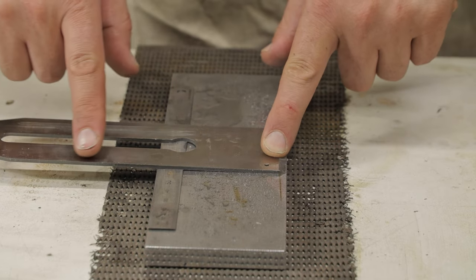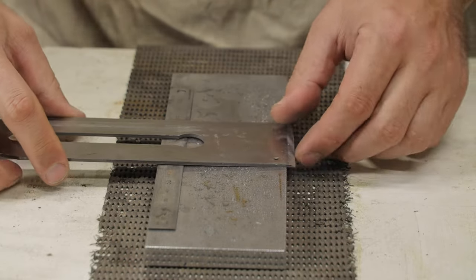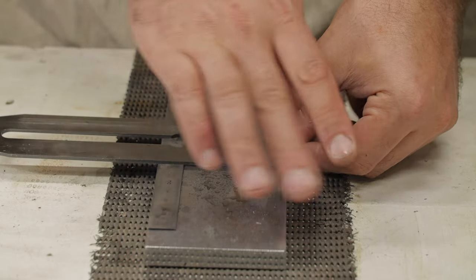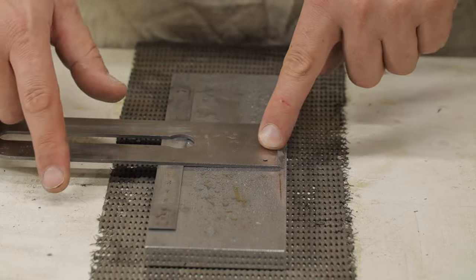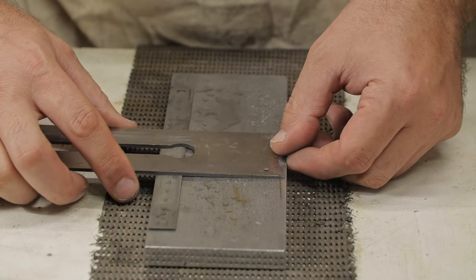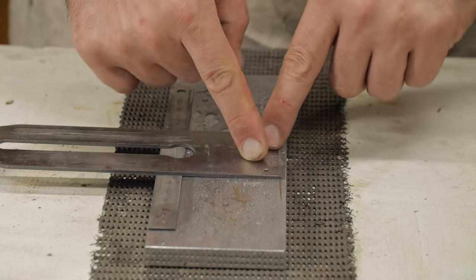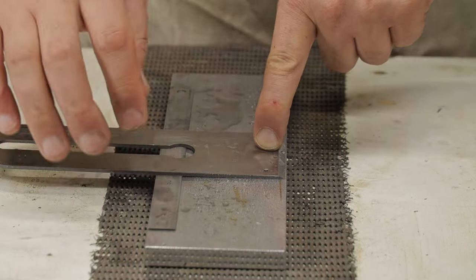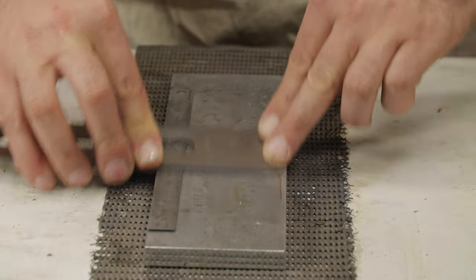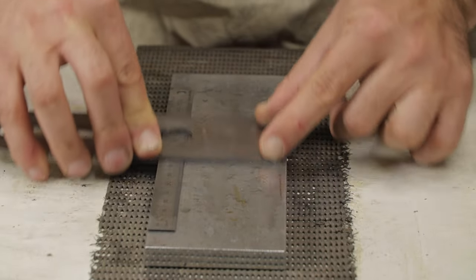Then what we do is we come in and reach the blade right across. Now, the wider your stone, the less pronounced the angle is going to be on the back. Most stones are about 60 or 70 millimetres wide. All you need to know is that a wider stone is going to result in a lesser angle on the back bevel. You want to reach the blade right across and keep this edge as far over to this side as possible, with the ruler on this side. Then you simply move back and forwards, keeping the blade as close to this edge as possible to try and maintain the same angle.